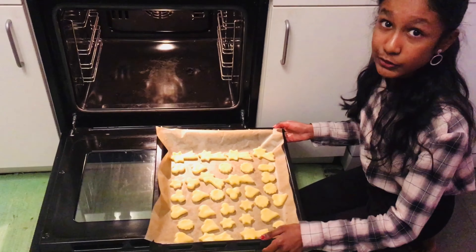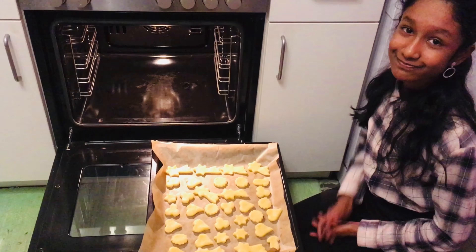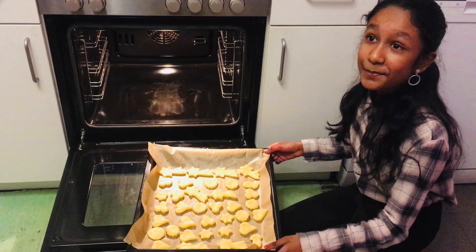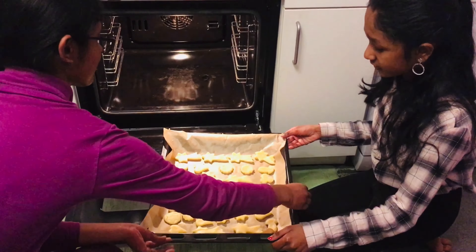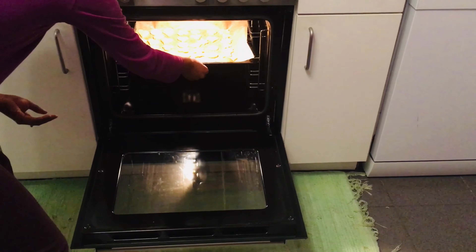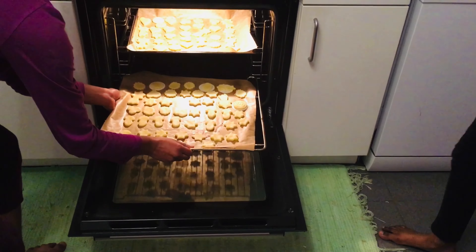Never do this alone — take guidance from elder people. Put it in. Akka, help me. Thanks. Here, this too. Now put it in the box.